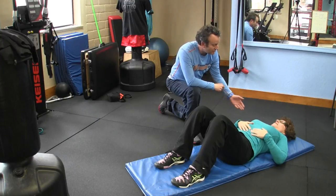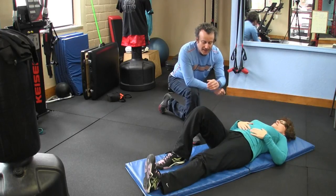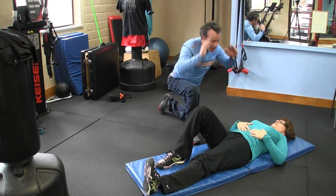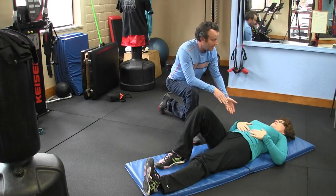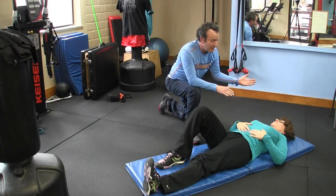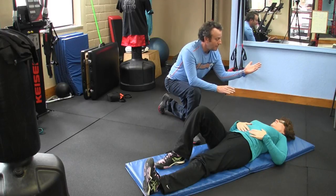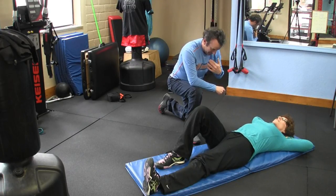Our first exercise is the curl up. Keep one knee bent and drop the other leg flat on the ground. Even though it's called a curl up, I'm not doing a traditional crunch curling into a ball. I'm going to keep a fairly neutral spine — as if I have a board behind my head all the way down to my hips — and rise while maintaining that neutral position. I'm done coming up once I feel the spine starting to bend. Hands cradle the neck with no chin poke.